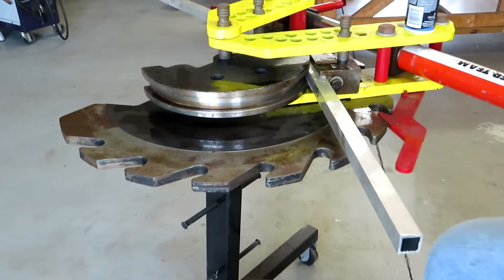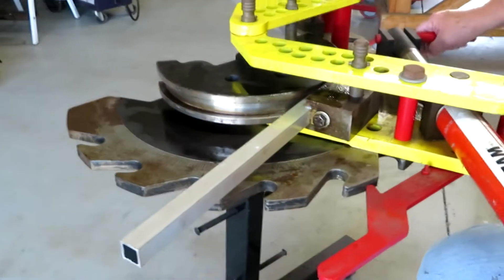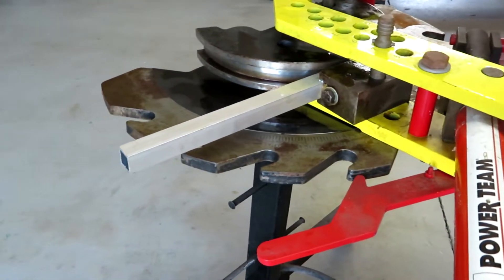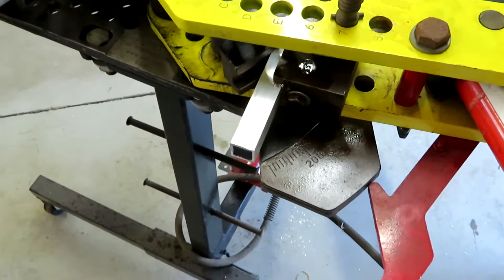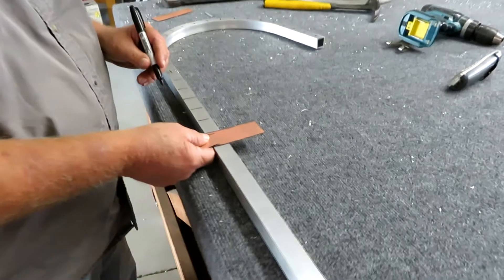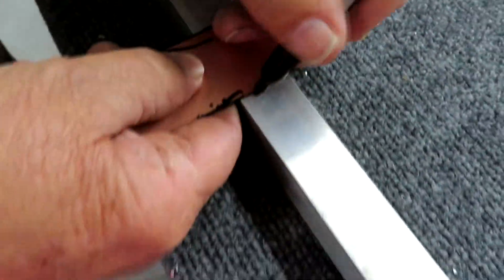We're taking the one-by-one square tubing and bending it 180 degrees. After we get it bent 180 degrees, we start marking the holes. We put a grand total of 50 WS2811 LEDs on them, so we just measured the length, divided it up, and marked the holes.